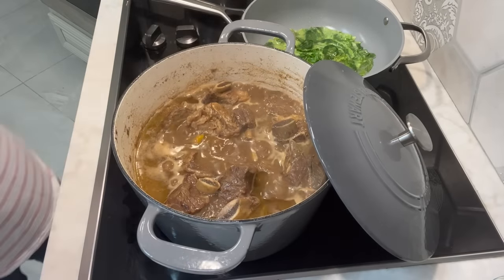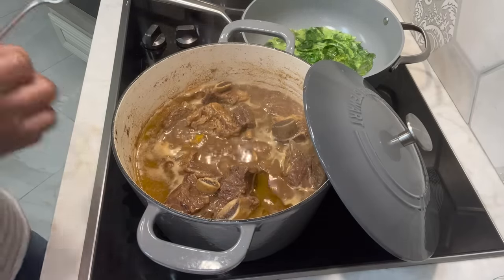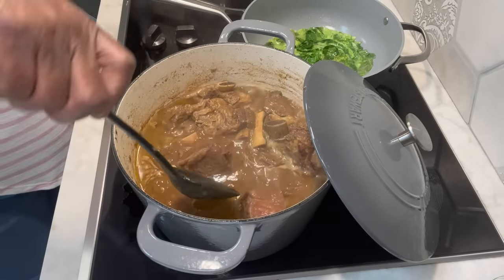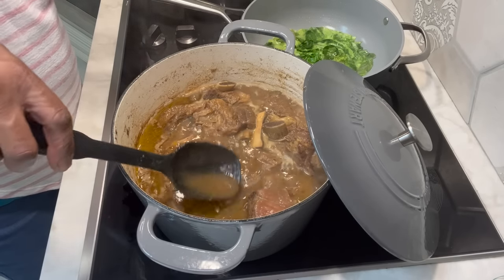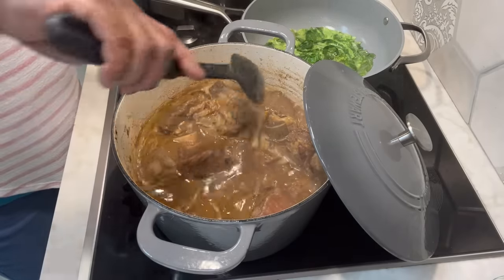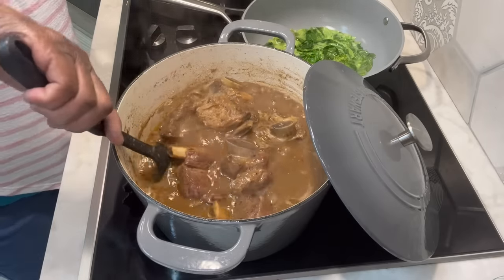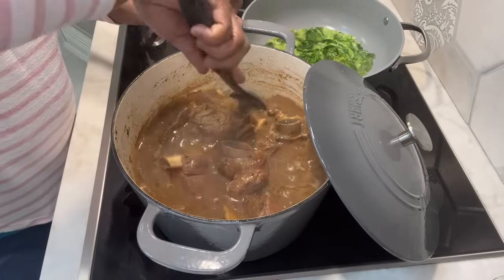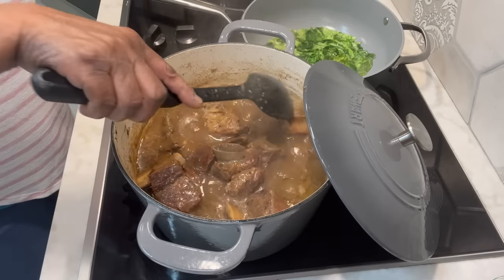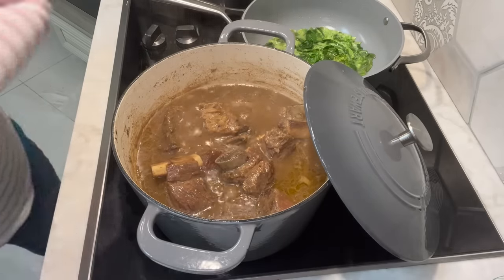Let's take a look at those beef short ribs. Look at that — is that gorgeous or what y'all? Look at those. These will have some grease on them, but we ain't worrying about that. Look how beautiful these are. I'm just going to let them continue to cook — I have them on low now — until this cabbage and my macaroni and cheese is done, which the macaroni is in the oven and should be finishing up real soon.